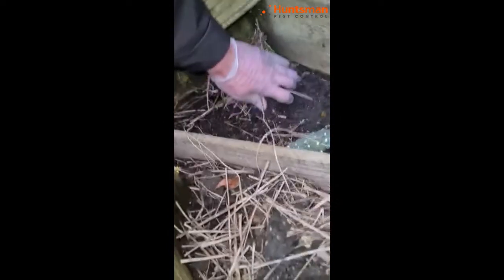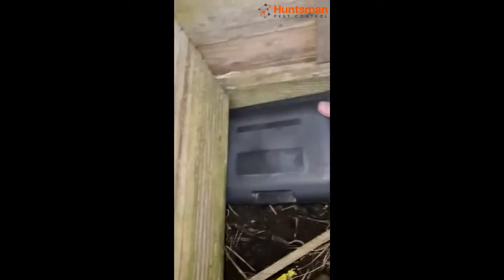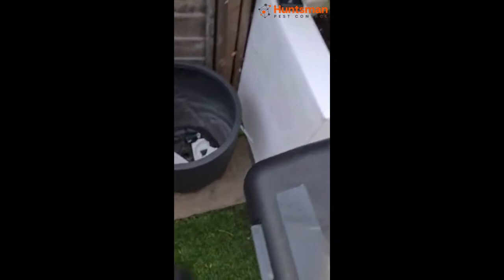We're going to close it just a little bit, just so no rodent can come around there. When the rodent is coming, it's going to eat the pesticide. We're going to put one more exactly here. Another bait box — we're going to put it on this side.